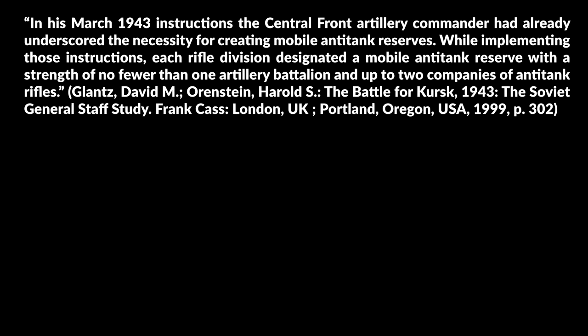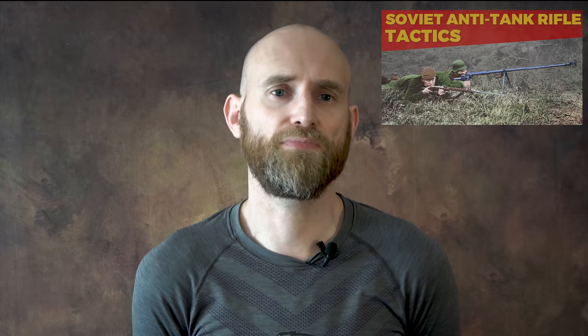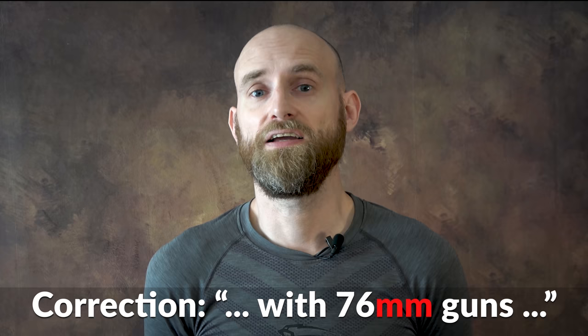You might wonder what a mobile anti-tank reserve is. According to the Soviet General Staff Study of Kursk, these go back at least to March 1943, a few months before the original Soviet article was published. In those March 1943 instructions, the Central Front Artillery Commander underscored the necessity for creating mobile anti-tank reserves. Each rifle division designated a mobile anti-tank reserve with a strength of no fewer than one artillery battalion and up to two companies of anti-tank rifles. An anti-tank rifle company of a tank destroyer brigade in 1942-1943 had around 24 anti-tank rifles, though these numbers changed over time. One example of a tank destroyer artillery battalion had three batteries of 76mm guns, each with four guns, totaling 12 guns as of June 1942.